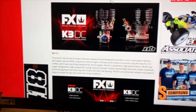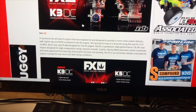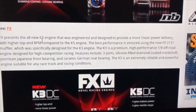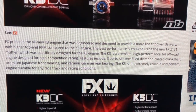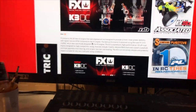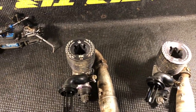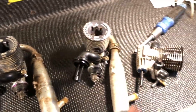Now I'm thinking about changing this one out - nothing is wrong with this motor, nothing. But let me show you some specs. This is when the K3 came out. It says: 'FX resist all new - designed to provide more linear power delivery with a higher top end RPM compared to the K5 engine.' Even though the K5 is a five-port, the K3 is supposed to have more top end, which I can believe. I've ran both - this K5 definitely has more bottom end. The K5 really focused on bottom end and mid, so in the buggy I want a little bit more bottom end.